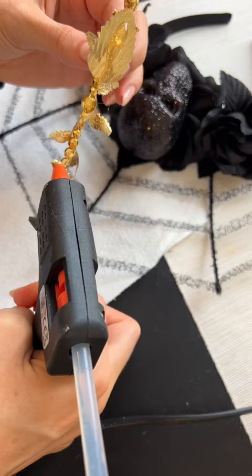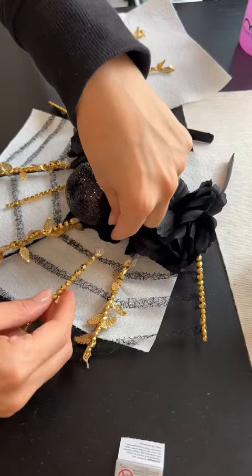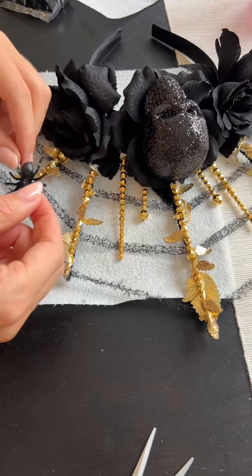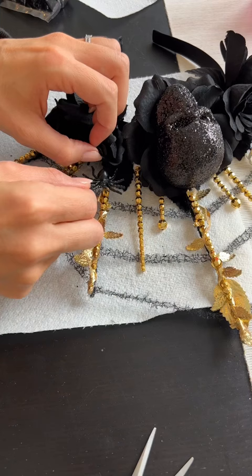I'm starting with the tallest ones and I'm gluing these to the spider's web. Sticking them to the black wire means they're not going to fall forward or fall backwards. You can then take the smaller ones and place them between the roses. These are the cheap plastic spiders that I've got — I just feel like these ones look better than the felt versions.